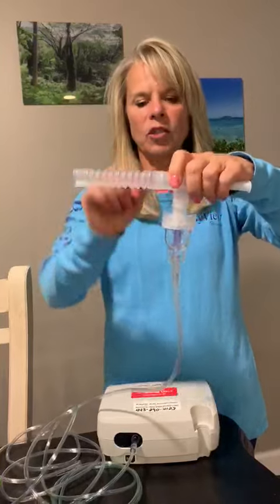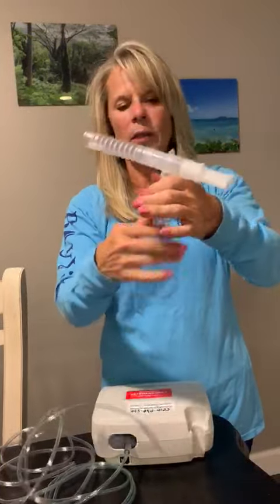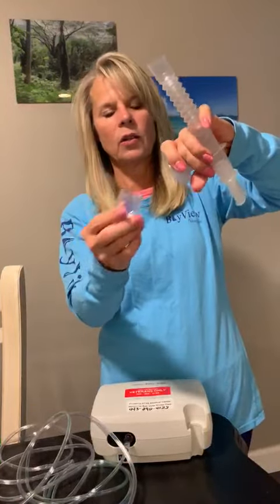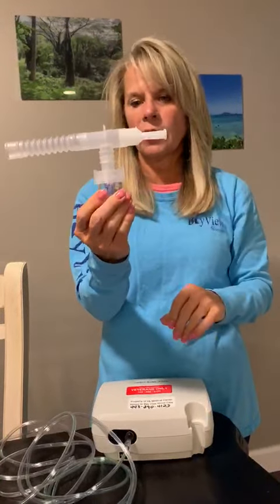If you're using the mouthpiece, you're doing pretty much the same thing. At the end of each treatment, remove the tubing, dump any contents into the sink or trash can, put it back together, and it's ready for the next treatment.